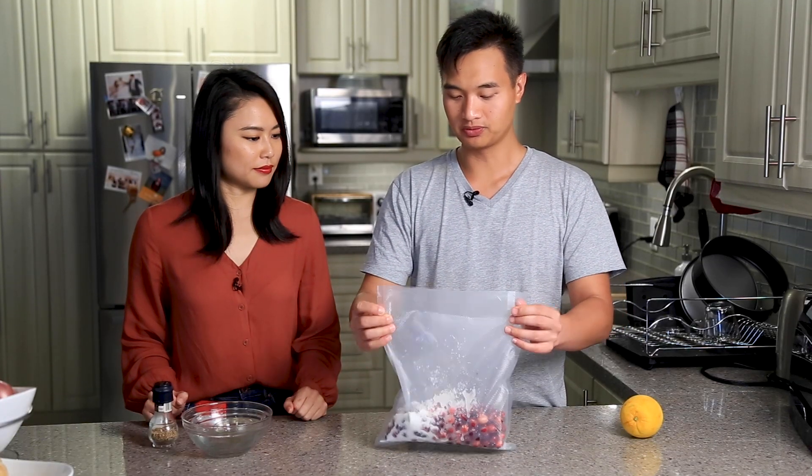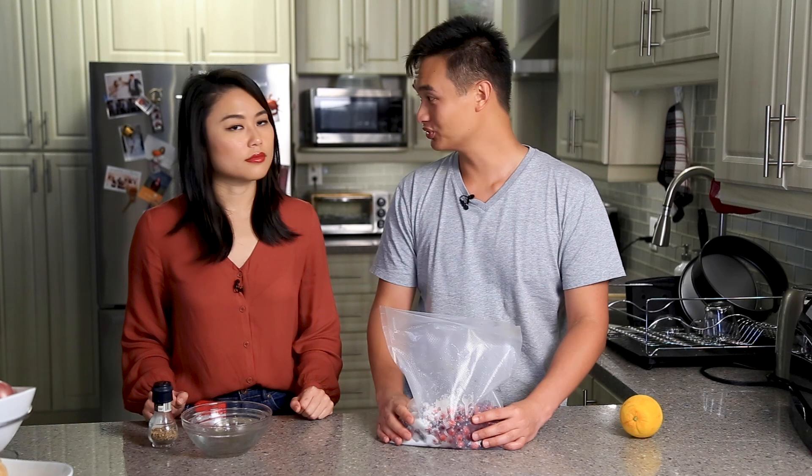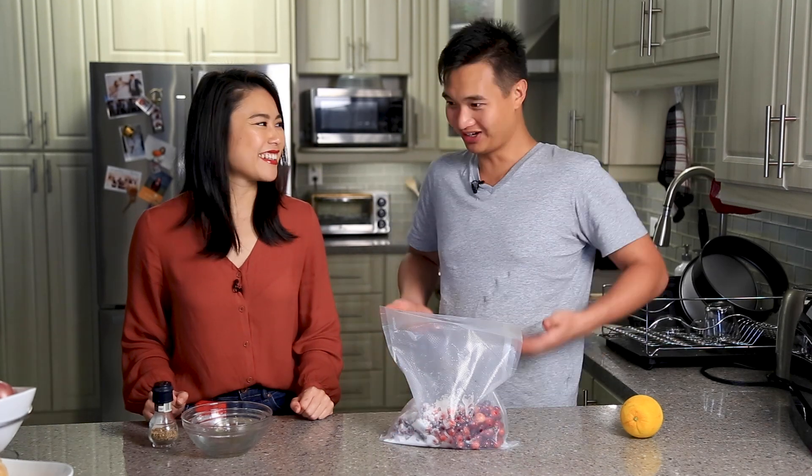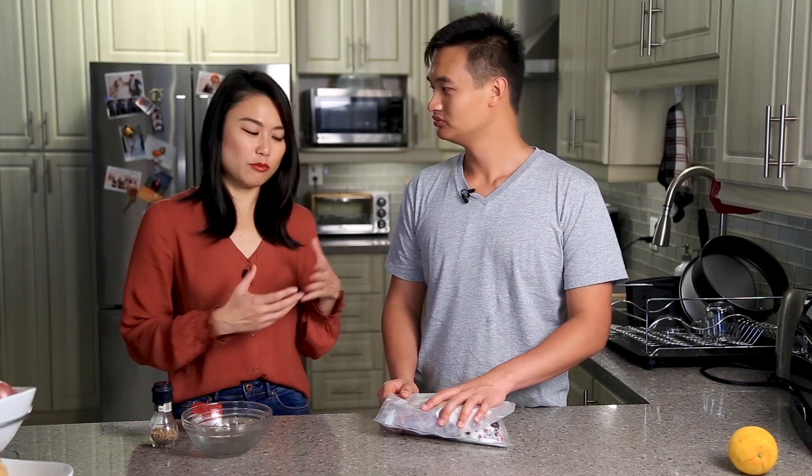We're going to bag it up and seal this one. The one thing you need to remember about cranberries is that they float. You know those Ocean Spray commercials where they're up to their waist in cranberries? These float, so you're going to need to weigh them down even after you suck all the air out. If you're making this for your turkey — which I assume you are — and you're also making vegetable sides like mashed potatoes, carrots, parsnips, banana squash, all those things, they all go in at the same temperature: 190 degrees.